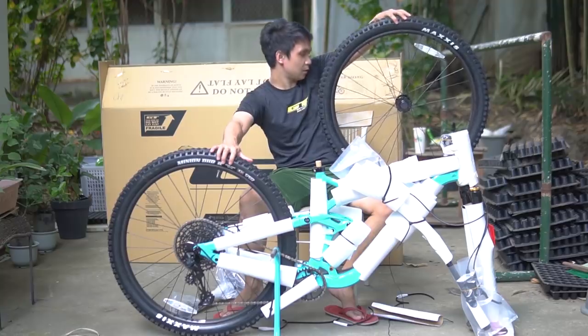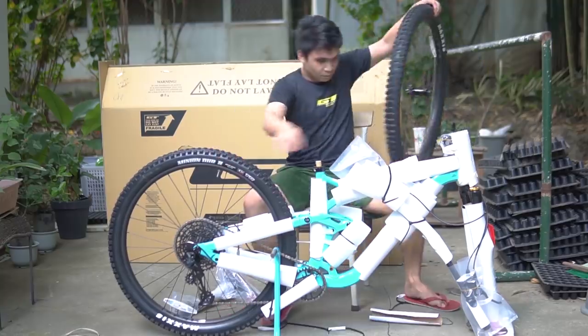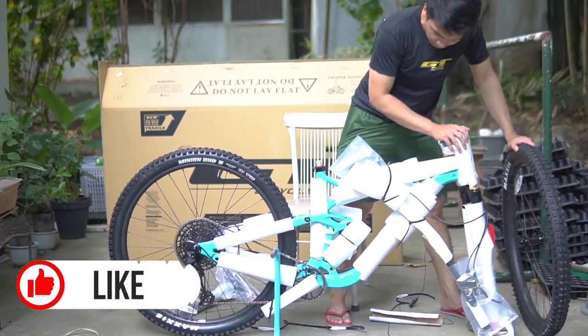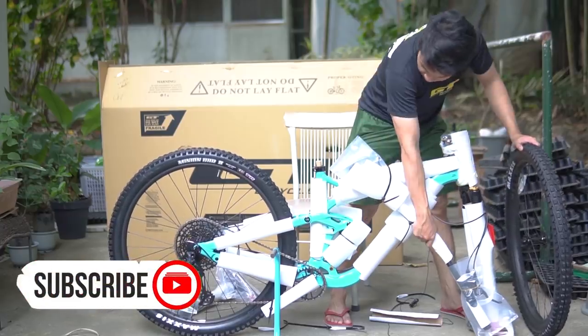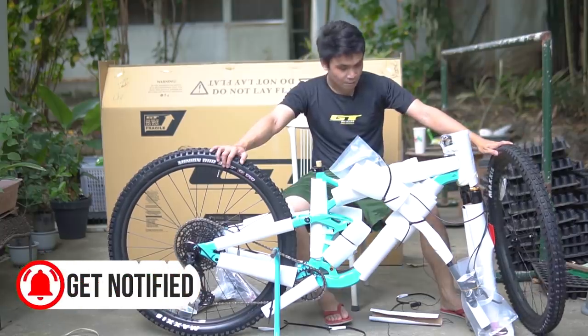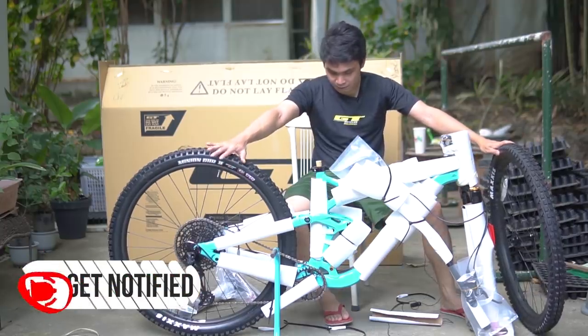Hindi pa nakakabit yung rotors. Out of the box, as you can see, nakakabit na yung fork, nakakabit na rin yung stem. Nakahiwalay lang ang handlebar, yung front wheel, at yung dropper post. So yun lang ang nakahiwalay — the rest is nakakabit na.